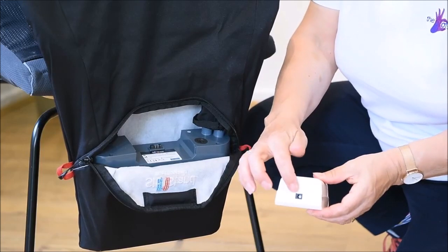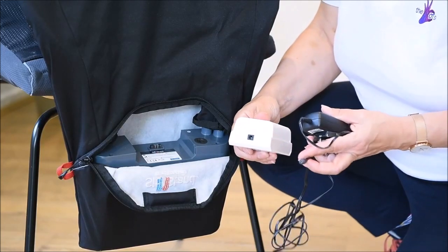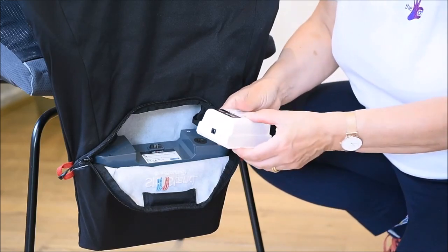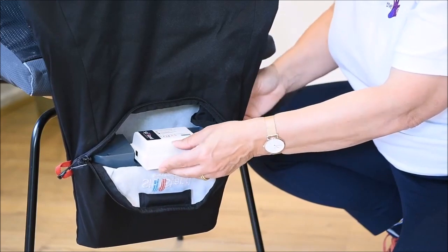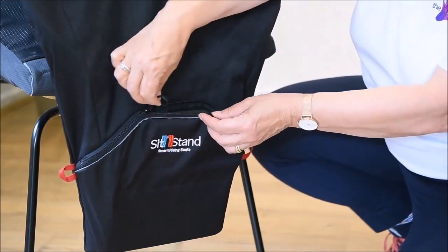It is charged using a simple plug-in system similar to a mobile phone. Due to the magnet in the battery, it slips easily back into position following charging and can be zipped up and hidden away.